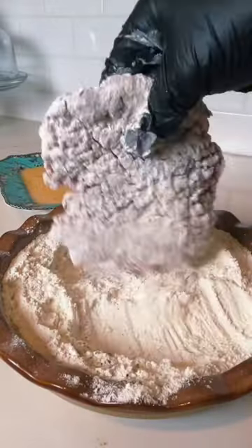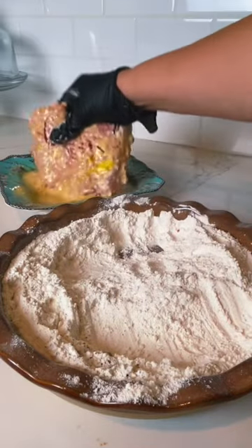Now you're going to season up your cube steaks, coat them in the flour, dip into the egg, then back to the flour.